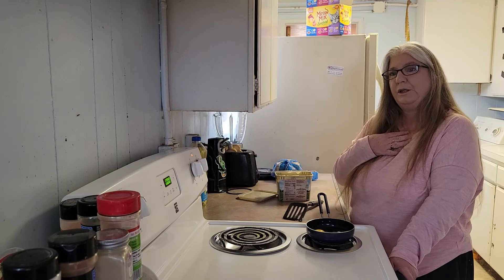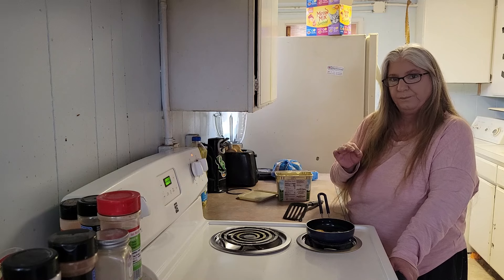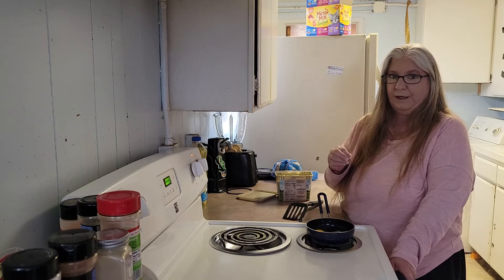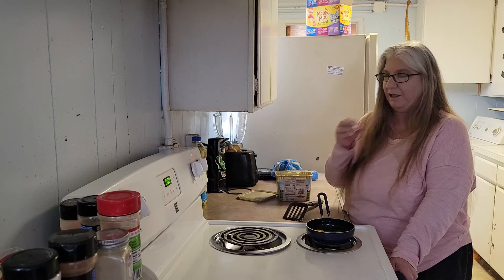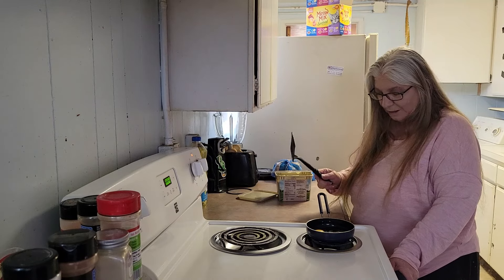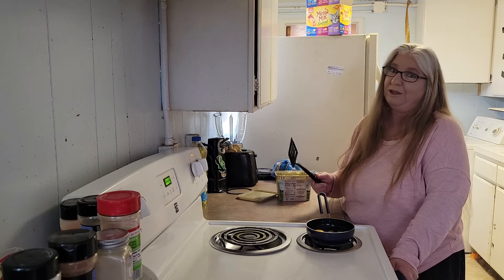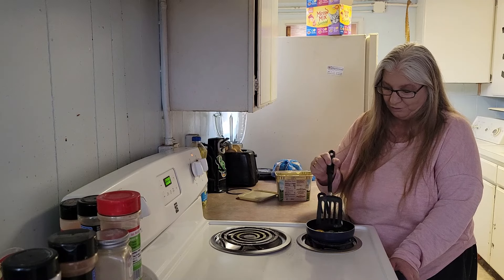I prefer my eggs to be over medium. What that means is I like the egg yolk runny, but not so runny that it makes a huge mess. I like the white part of my egg to be completely cooked — otherwise I won't be able to eat it. If it shows any kind of runniness it makes me gag. One thing you should know: I'm not very good at turning eggs over, so if it looks like I'm struggling, it's because I am. I've never been good at turning eggs over at all, ever.